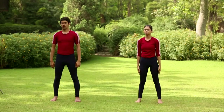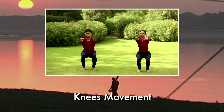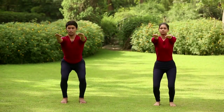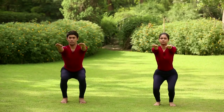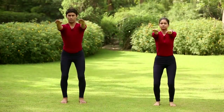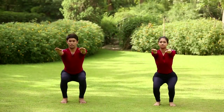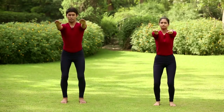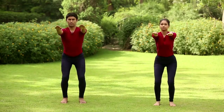Relax in standing posture. Knee movements. Inhale, lift your arms up at the shoulder level. Exhale, bend the knees and bring down your body to the squatting position. Inhale and straighten the body. Repeat two more times. This practice strengthens the knees and hip joints. Avoid this in case of suffering from acute arthritis.